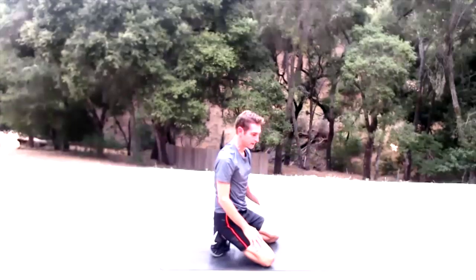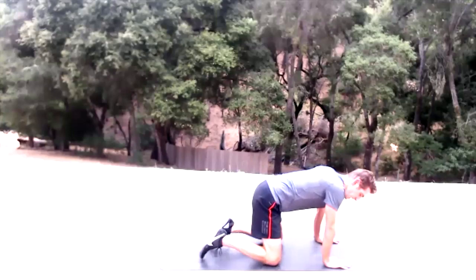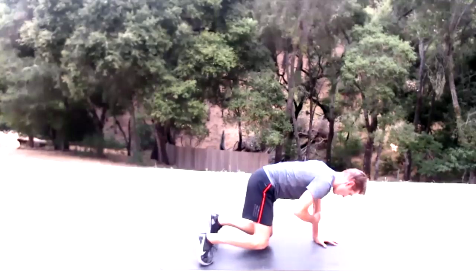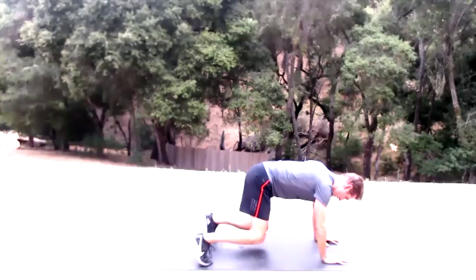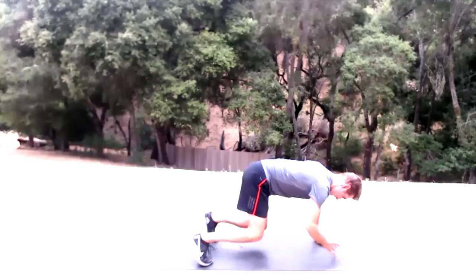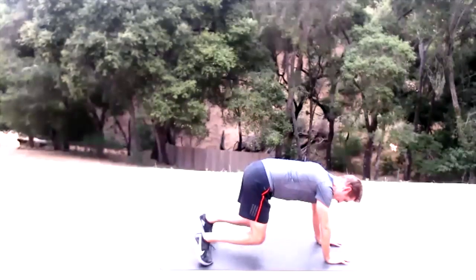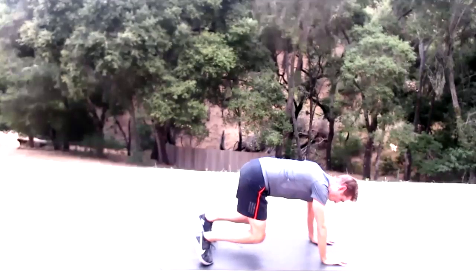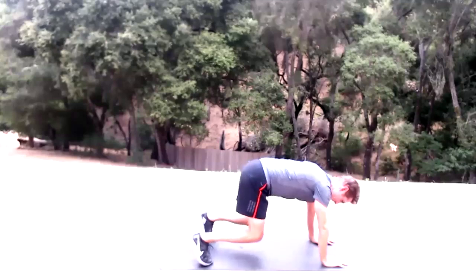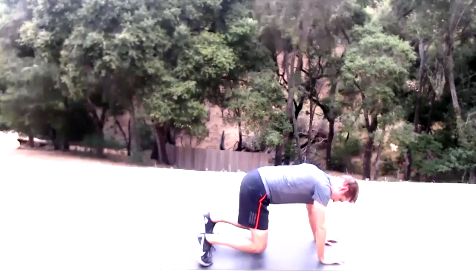Quick break — 15 seconds and then last round of panther taps. Set up in bear pose, knees off the ground. 20 reps — squeeze those abs, full core engagement.